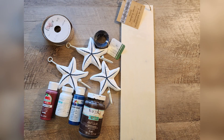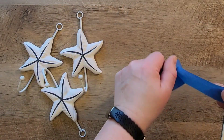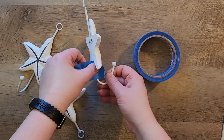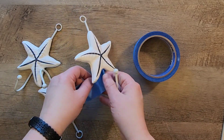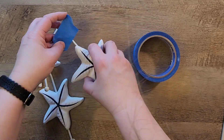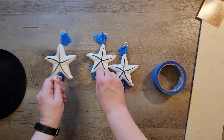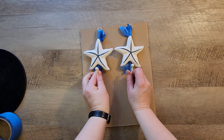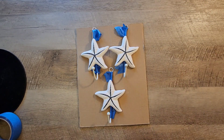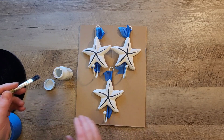Craft number one. For this craft we're going to use some of the nautical decor items at the Dollar Tree and incorporate them into a patriotic themed decor sign. These are some fun little stars I found in the nautical section and I'm just going to tape off the top little parts of the hooks because I do not want them to get any paint on them. I'm going to set these on a paintable surface and paint them with my Waverly white chalk paint.